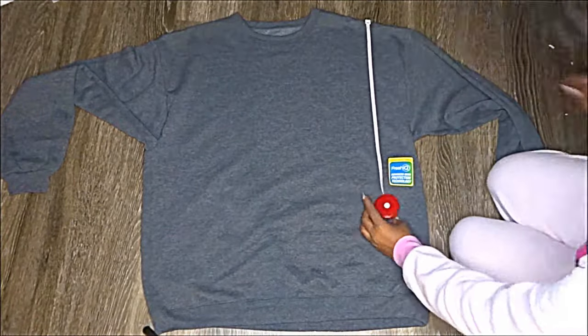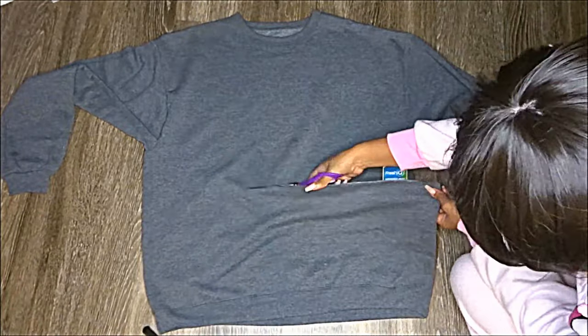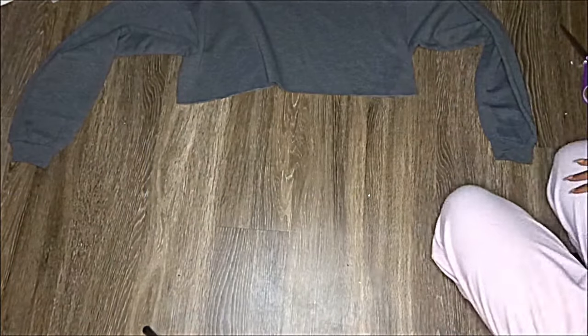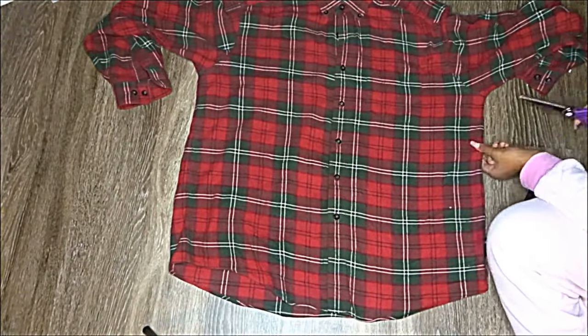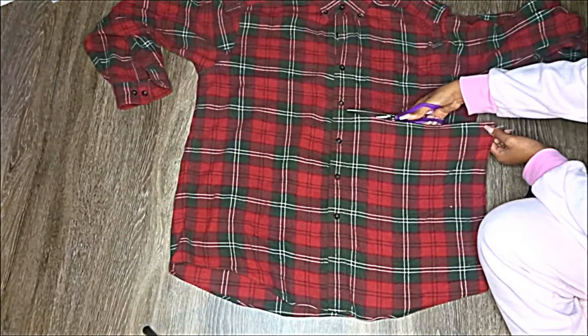Without any further ado, let me show you guys how I made this super cool dress. First, I measured how long I wanted the top part to be and cut out basically a cropped sweater. Next I did the same thing but for the skirt part, which would be the flannel shirt.